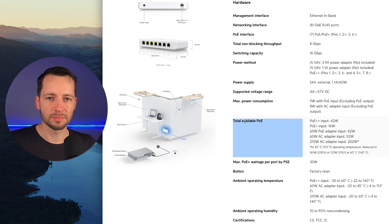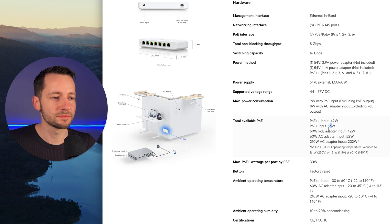You can check their Tech Specs page — I'll link that in the description. Total available PoE: with no AC adapter powered by PoE Plus input, you get 16 watts output; PoE Plus Plus gives 42 watts. You can power it with just PoE (not Plus), but then you have no PoE outputs and it just functions as a switch. The 60-watt AC adapter gives 52 watts output, and the 210-watt adapter gives 202 watts, though that varies with temperature.